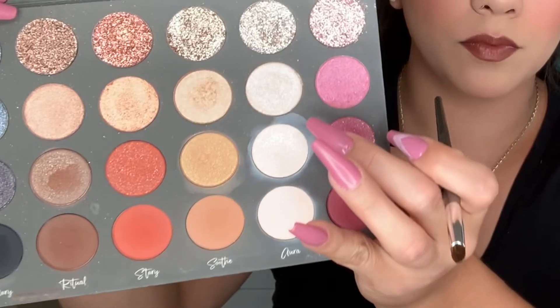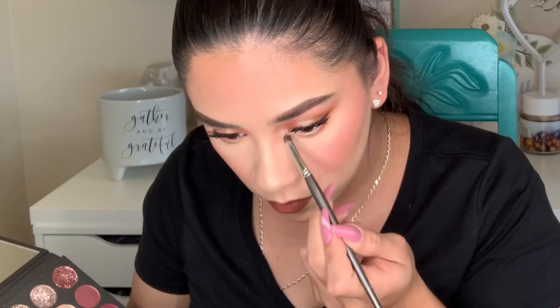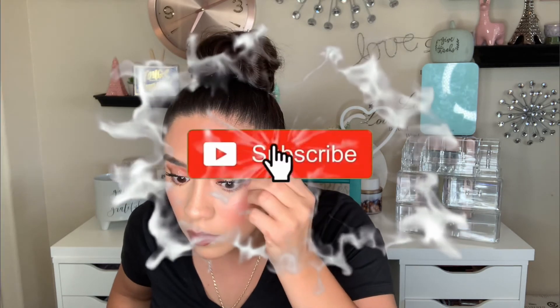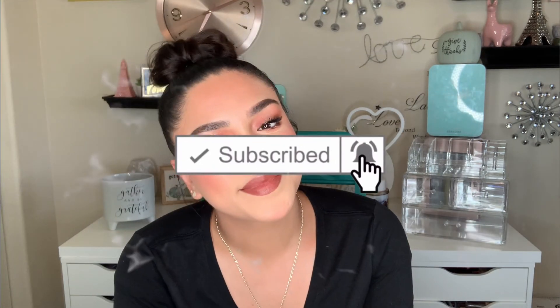Now I'm going to do my lower lash line — I'll mix the shades I did on top for the bottom to keep it cohesive. I'll take the 'Aura' shade to highlight the inner corner and open up my eyes. I'll finish my face off with some Fix Plus. I hope you guys enjoyed today's video — I really like the way this look came out. Don't forget to subscribe, and I'll see you guys in the next one!